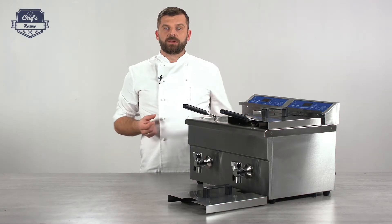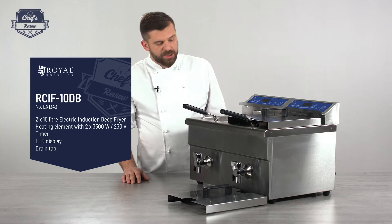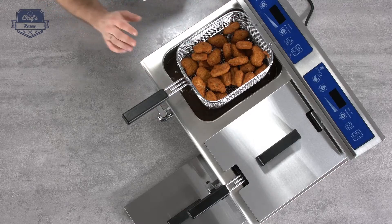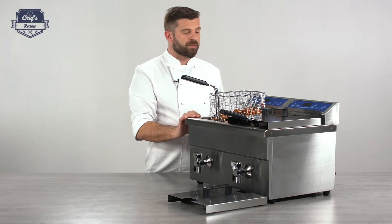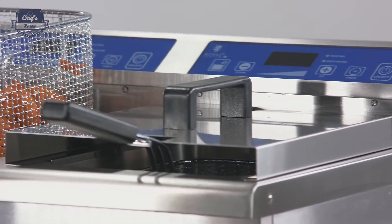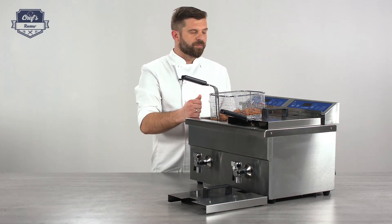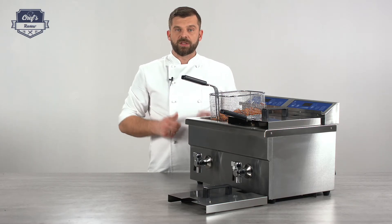Let me quickly emphasize all the main components and key information: stainless steel construction, two chambers with 10 liters capacity each and an operational capacity of 5.5 liters, two heating elements each working at 3,500 watts, the device uses a normal wall socket so no special installation is needed, and there are really convenient taps for draining and changing the oil. Definitely a good choice — very efficient, very energy saving.